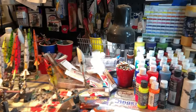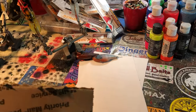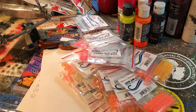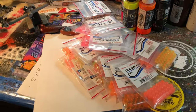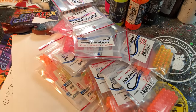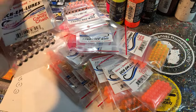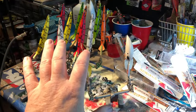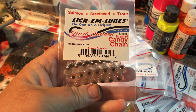Hey y'all, Christmas is always busy but I've got to take a minute to shout out a buddy of mine who just sent me this awesome trout goodie bag — Steven Culver of Lick Em Lures. This is your unboxing! Everyone knows I love to trout fish, especially in the winter time. My passion, especially now that I'm living in the Ozarks aside from building baits for you guys, is the trout fishing — and this is certainly an awesome Christmas present.